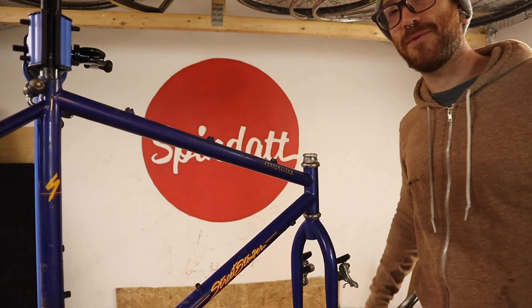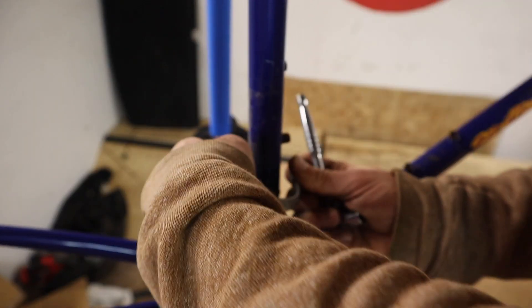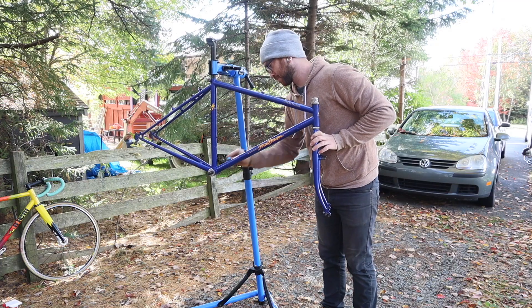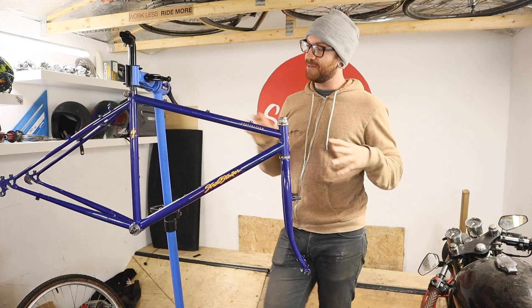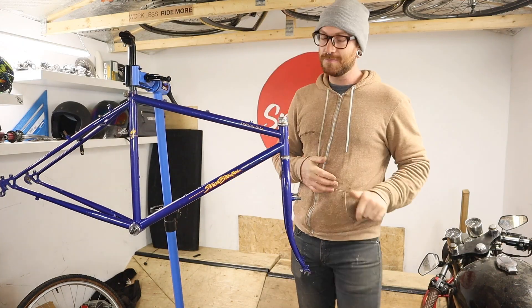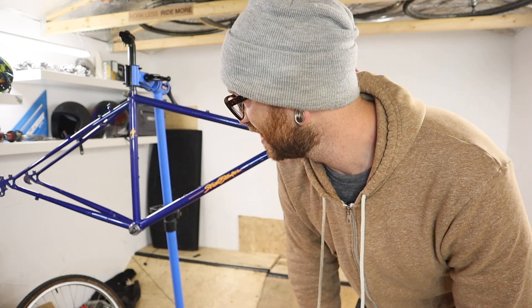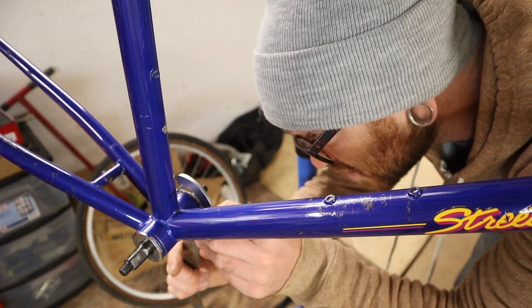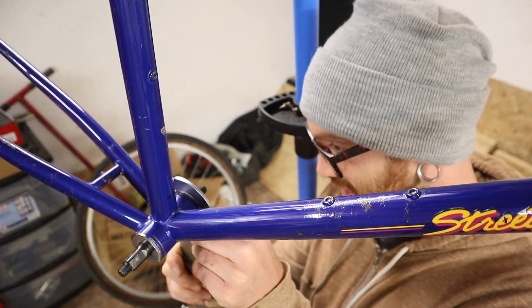Wow, I can't believe that came out that easy. Now that the color and finish of the frame is kind of brought back to life, we've got a protective coating of wax on it. It's now time to really push our luck and see if we can get into the headset bearings without any sort of drama. The same can be said for this bottom bracket — it's always the lock ring on the adjustable side that fights. My expectations are low. This down here looks like it's in really good shape, but looks can be deceiving.